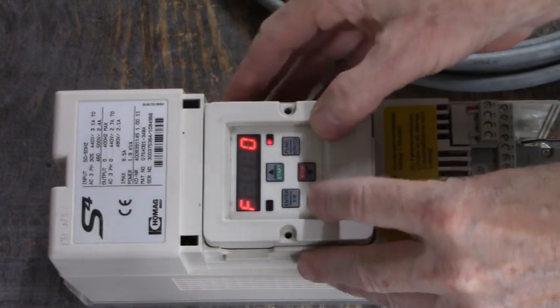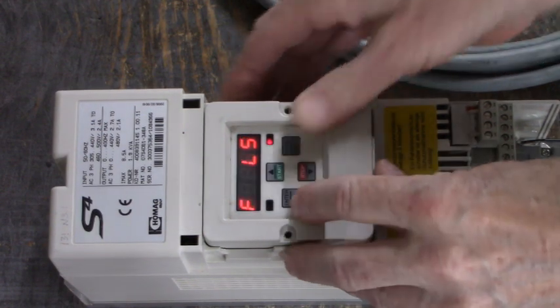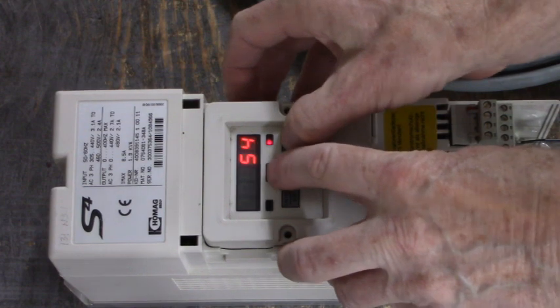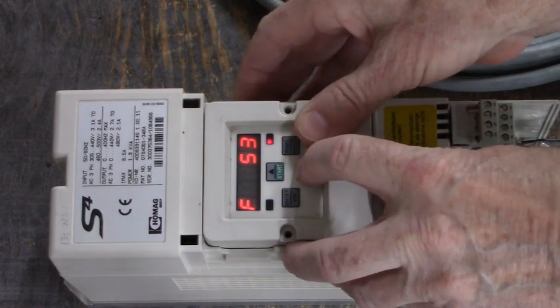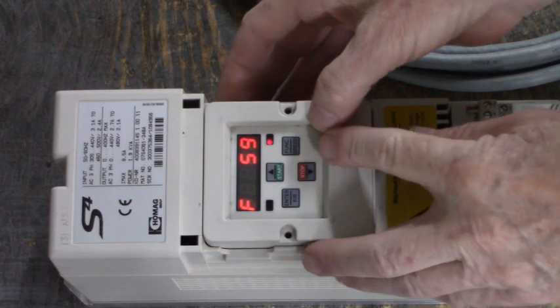Let's stop real quick. We're moving! So what we did: we got out of CP mode into application mode, we changed UD5 from 1 to 0, and we went back to UD0 and set the drive to drive mode by entering 500.